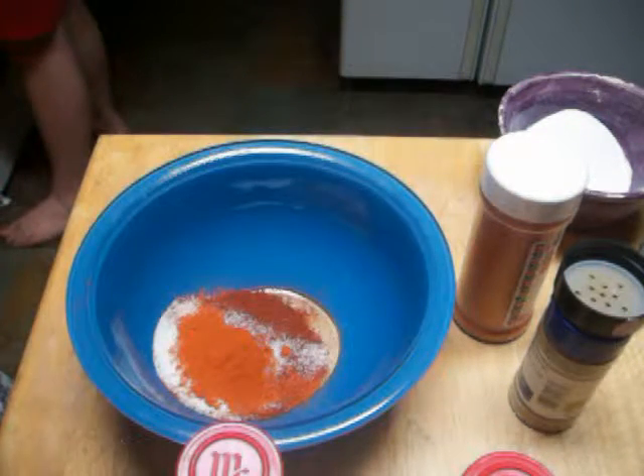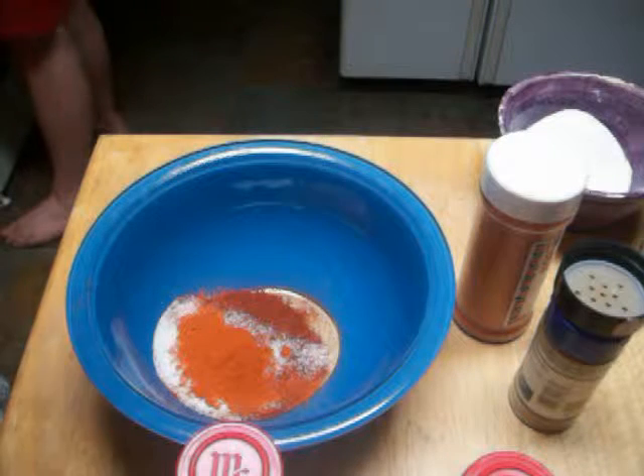One teaspoon of paprika — paprika, paprika. I'll say it right eventually.